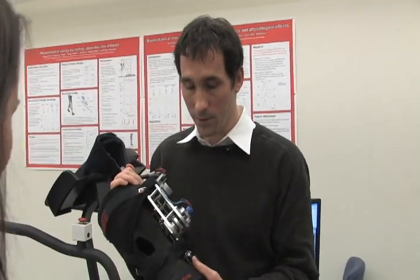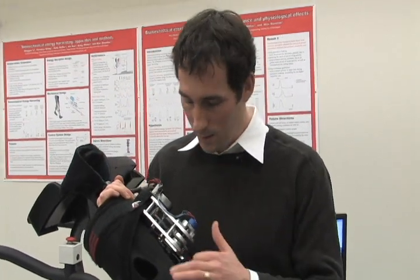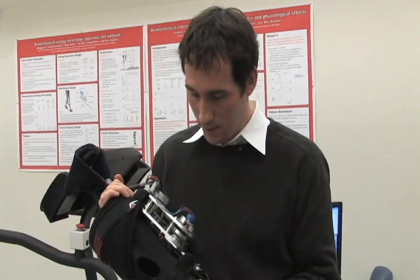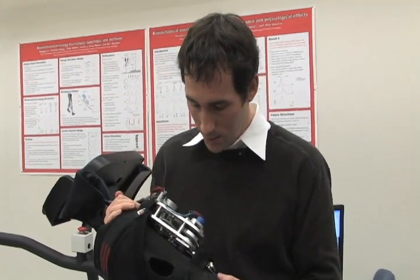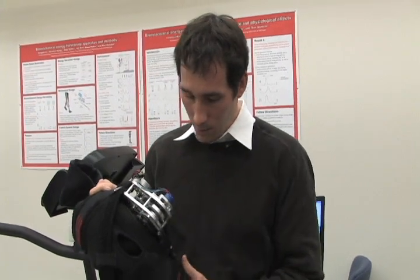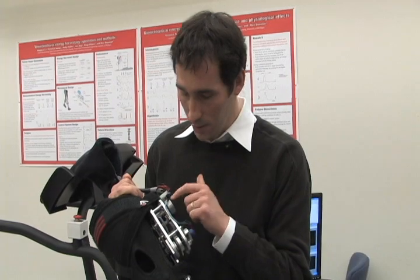This is the biomechanical energy harvester. This one is actually worn on the left leg. You can see this is just a conventional orthopedic knee brace, and then mounted on it is this aluminum chassis. In this chassis are gears and a generator. Whenever the knee is extended, it spins those gears and the generator.